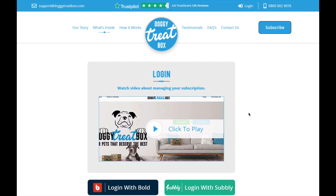Hello Doggy Treat Box subscriber, this is Lee from Doggy Treat Box. In this video I'm going to be showing you how to manage your account so you can log in and either skip months, pause your subscription, or cancel at any time. I'm also going to show you how to change your shipping address, billing address, and credit card. This video will be placed on our contact us page to show you how easy it is to log in.